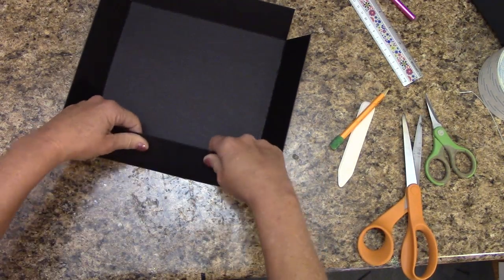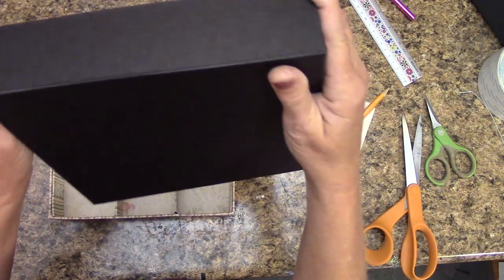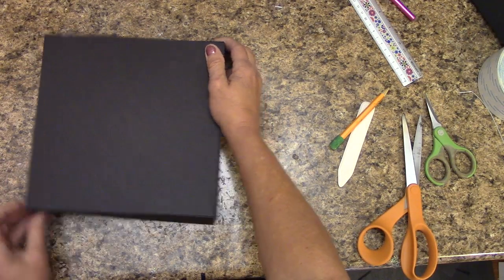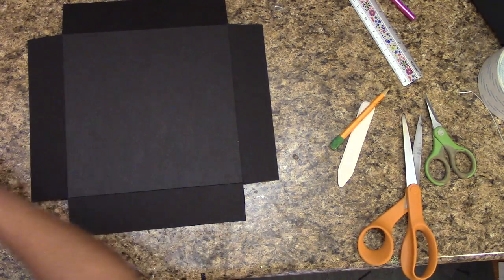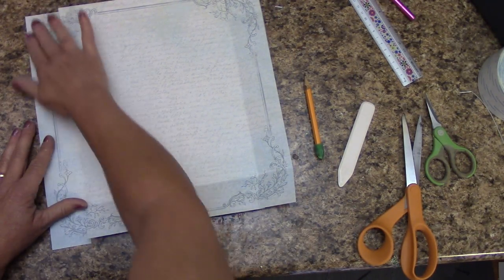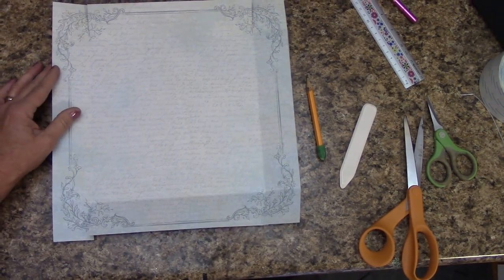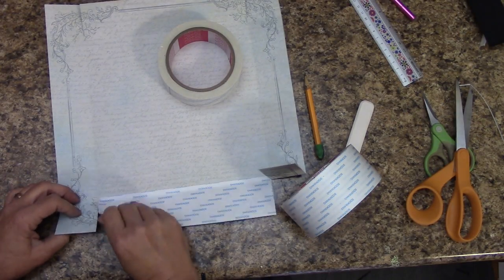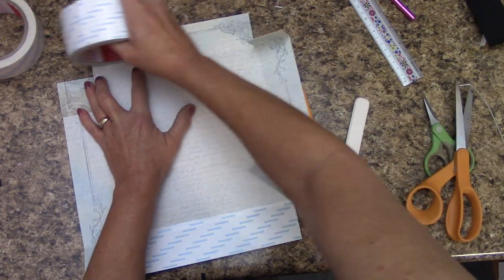We're going to do the same thing — flip it over and apply score tape like we did before all over this. If you're not using score tape, you can use glue. One quick tip: when applying your score tape, make sure you do not get your tabs sticking together — keep these all separate. When laying my score tape, I'm actually pulling the flap back and then laying it across. I've got my score tape down. The sides you want to do first are the sides that have your score tape and the flaps.